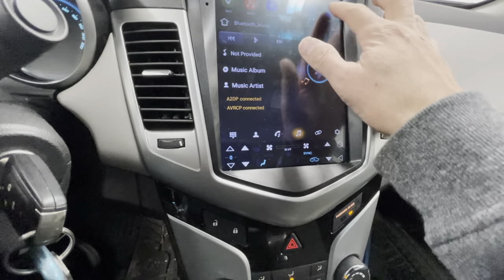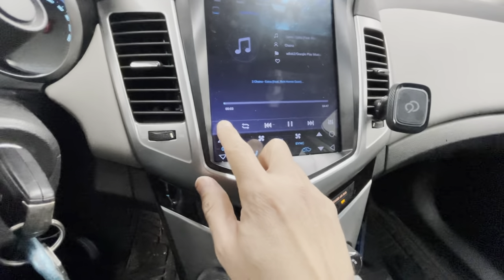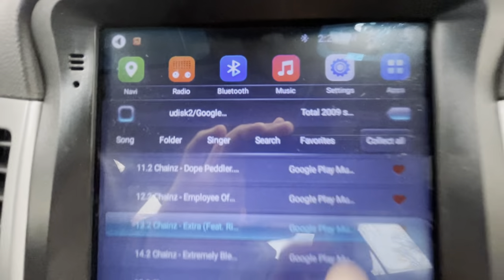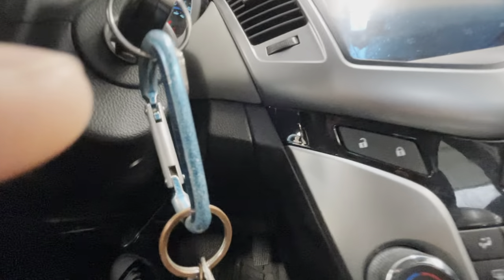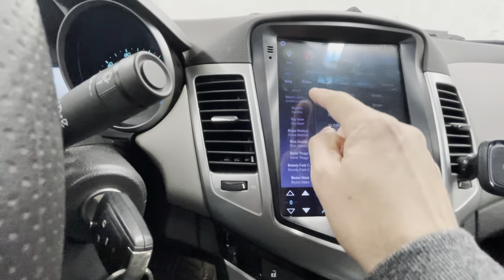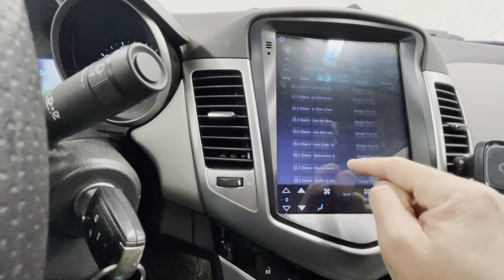I have tons of music in here. In local music you can see I have over 2,000 songs. It's not stored on the unit itself — I have a 32-gigabyte thumb drive plugged into the USB port that comes with it. You just reroute the cable to wherever you want. I've got all my music on there — tons of artists, everything — and it plays great.